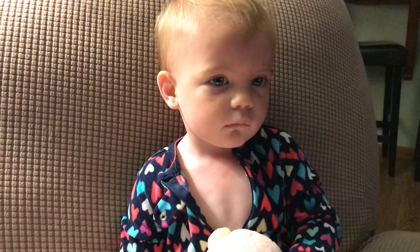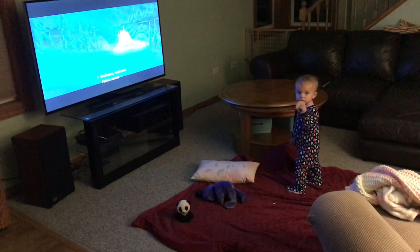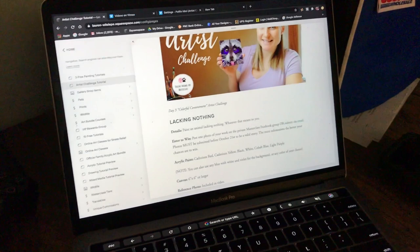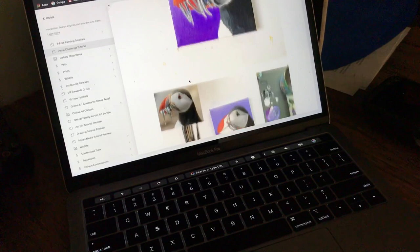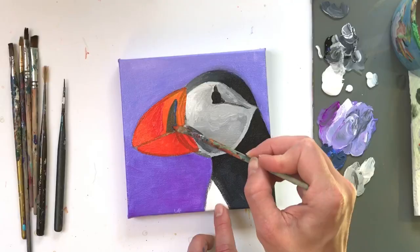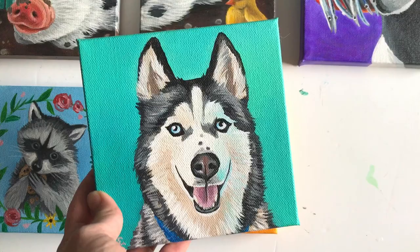Good morning! It's three o'clock in the morning — this is my normal. In just a little bit I'm going to be posting the mini canvas challenge, so we're going to be doing this puffin today and they'll be following this tutorial.